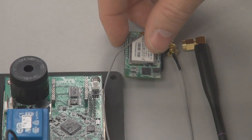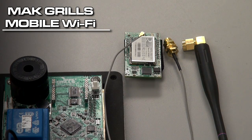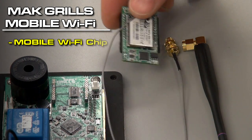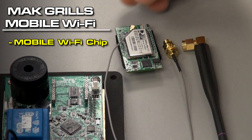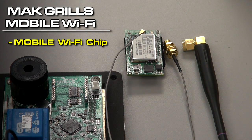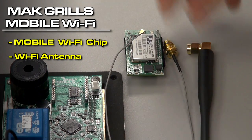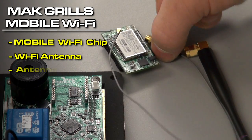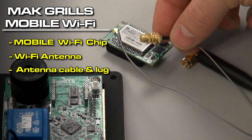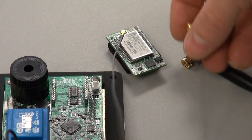What's going to come with the MacGrills Mobile Wi-Fi purchase is this chip — the MacGrills Mobile Wi-Fi chip that you'll be plugging into the back of the Pellet Boss control — an antenna, an antenna wire, and a lug that you'll be using to install the antenna onto the grill.